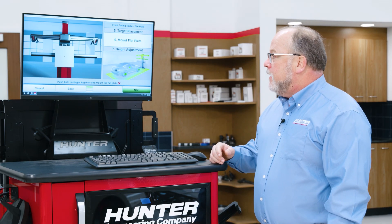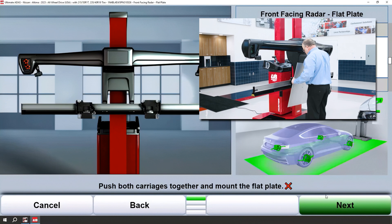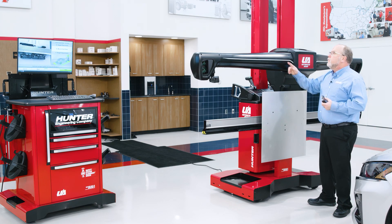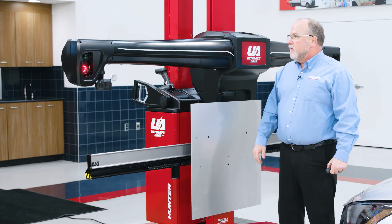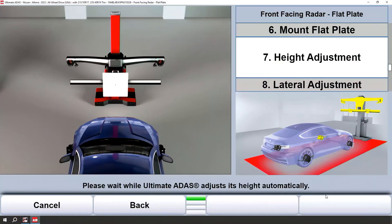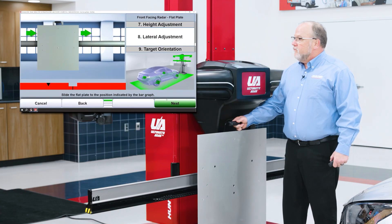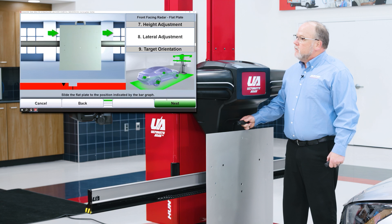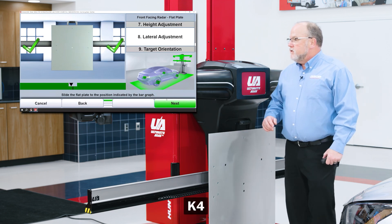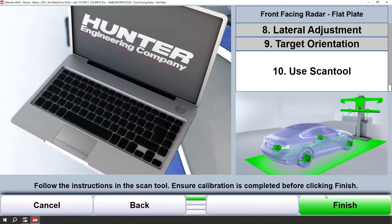When you have achieved the red laser in one of those reflectors, simply release the brake on that side and pivot the other side in until the reflector is illuminated by the laser, then release the brake. Now we're ready to mount the flat plate. Note that I've already pushed the carriages together to mount the flat plate. Once the flat plate is mounted, you'll notice on the graphic you will get a green check mark. This is another great time to use that handheld remote — go ahead and hit next. Height will automatically adjust. With the handheld remote, advance to a lateral adjustment. Simply follow the on-screen graphic, moving the flat plate to the right until the bar graph gives green check marks. Once I get those green check marks I'll continue to next, get a slight adjustment if any, and now we're ready to use the scan tool to complete the calibration.